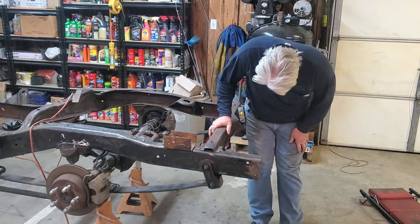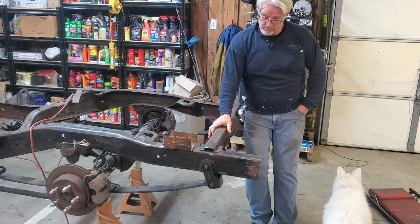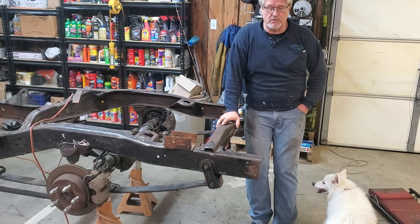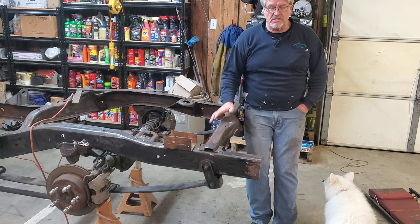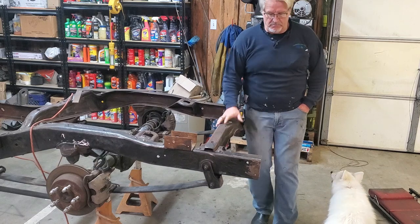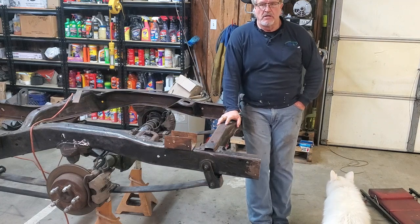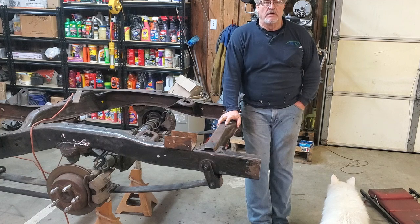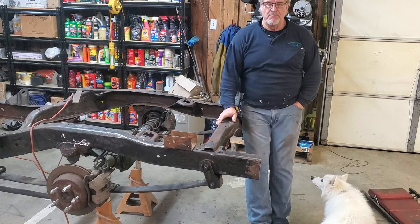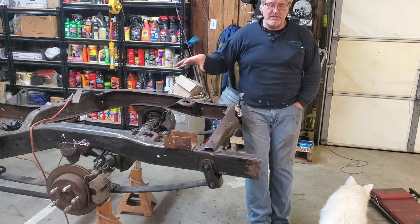In this video we're going to deal with cutting this frame. There are several different types of S10 trucks you can buy to do this work. The truck I bought was a standard cab long bed, and that particular setup has a wheelbase of 118 inches. The 1948 Chevy truck has a wheelbase of 116 and a half inches, so there's an inch and a half difference between the two wheelbases.